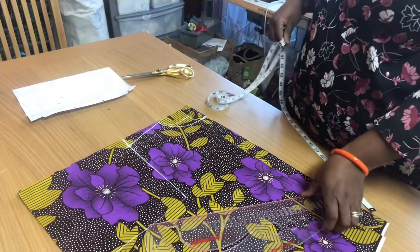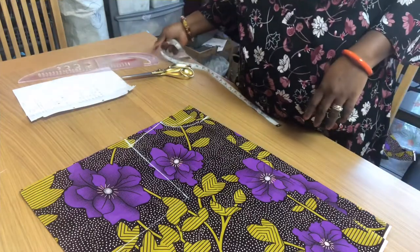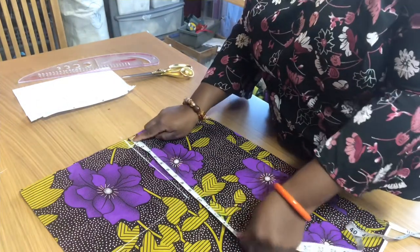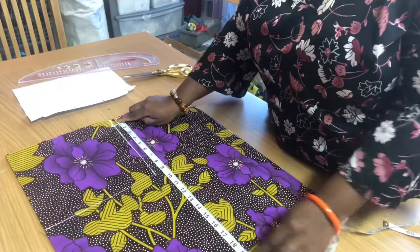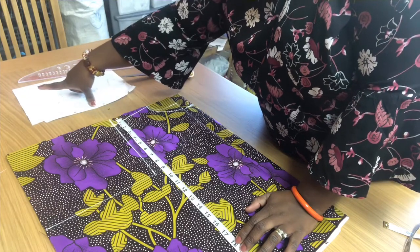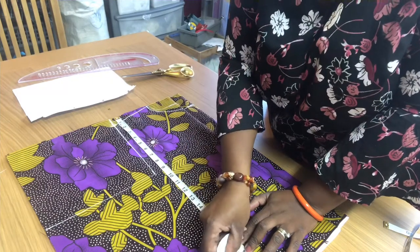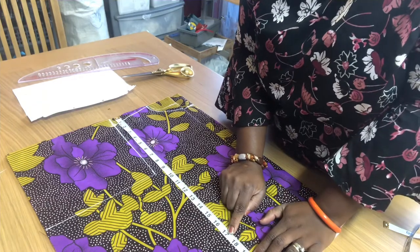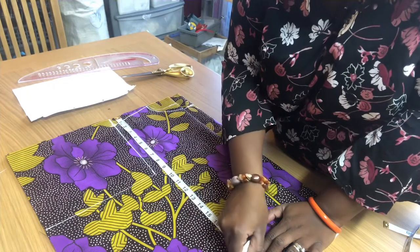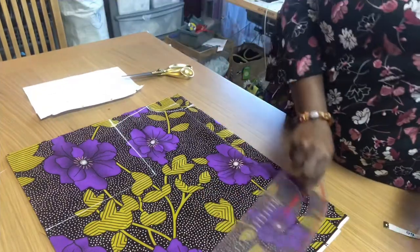Now we are going to take all our other measurements: bust measurement, waist measurement, underbust measurement, and shoulder to waist. From the very top I'm going to measure shoulder to waist, which is 19. Then 19 plus 1 inch — the 1 inch is to allow half an inch seam at the top and half an inch at the bottom — making it 20 total. Just draw a straight line across.